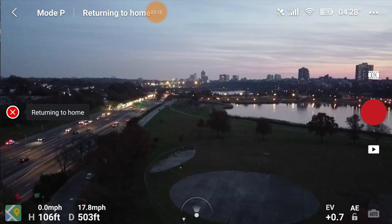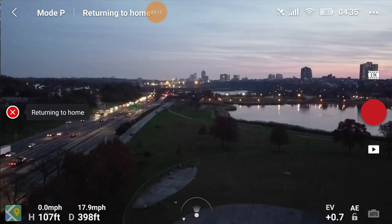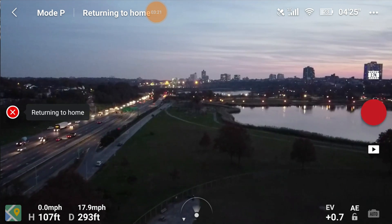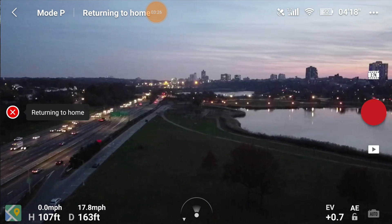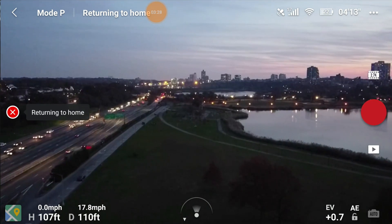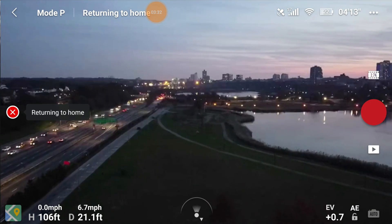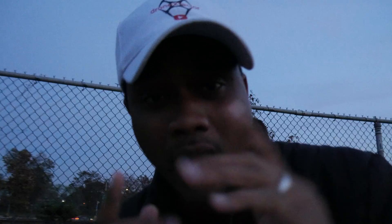That's how I set my return to home when setting up my flights. I go up, look around, go to my max altitude that I'll be flying at, set my return home height, and then fly. That way you don't have to worry about hitting anything on the way back, especially if you lose signal and can't see your drone until it gets back.